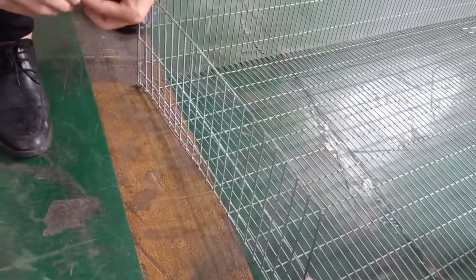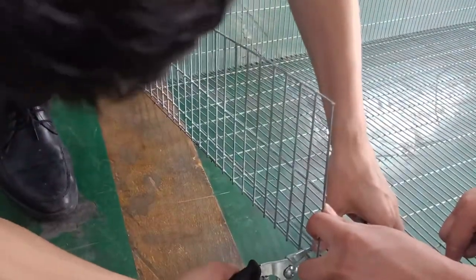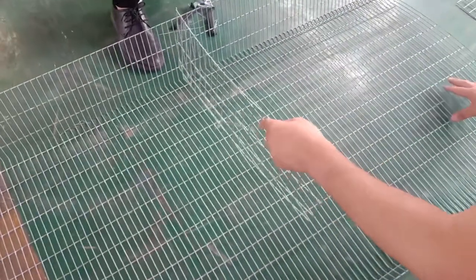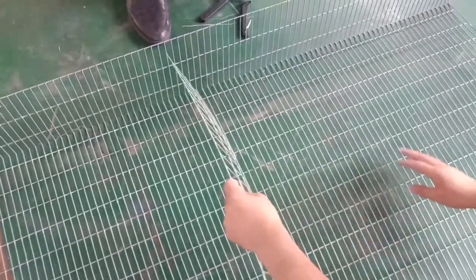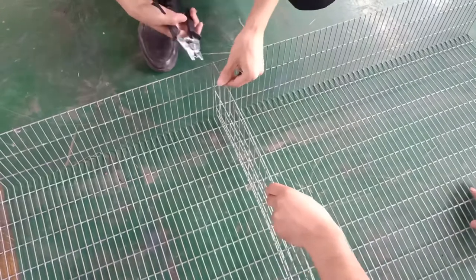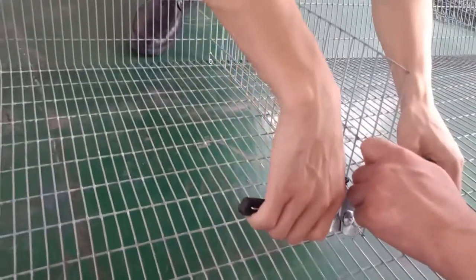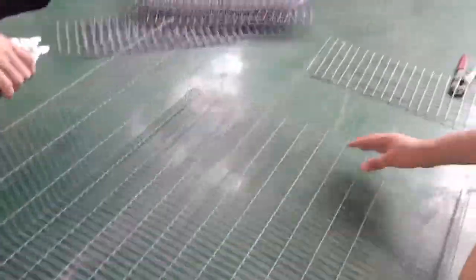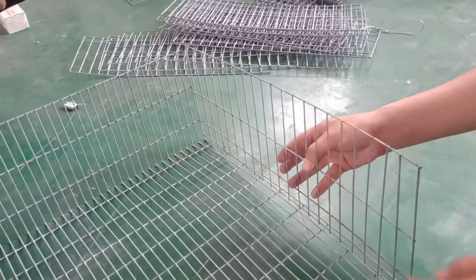You can use more nails to fix it more securely. Now we fix the first, and then you can do the last pieces just the same as the first. We finish the second, and last we will fix another mesh on the other end also — use the nails, same as what we did before — and then we fix it and finish it.